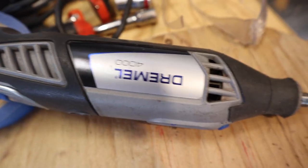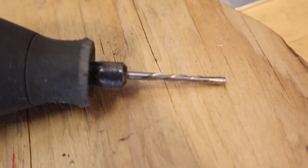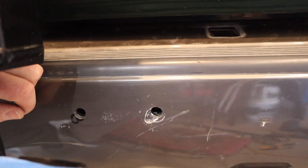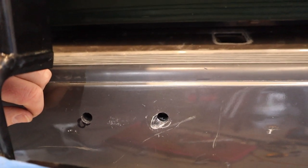I actually used the Dremel with a milling bit and that worked really well — it got me a super nice hole. So I'm about to bolt this up and see how it latches.